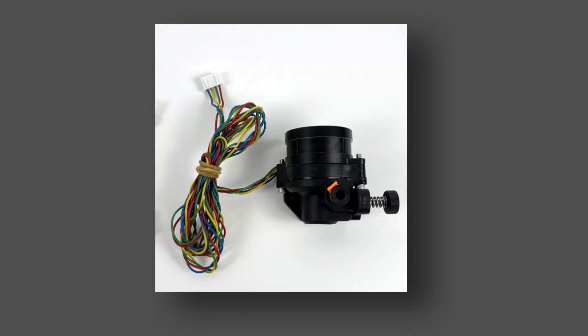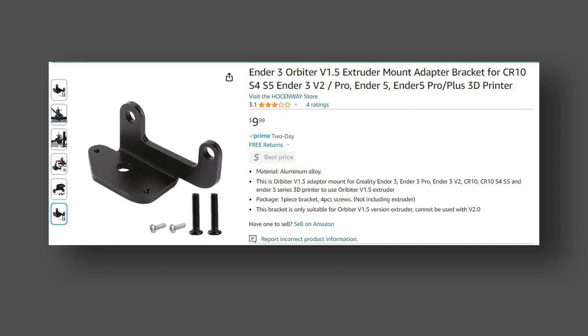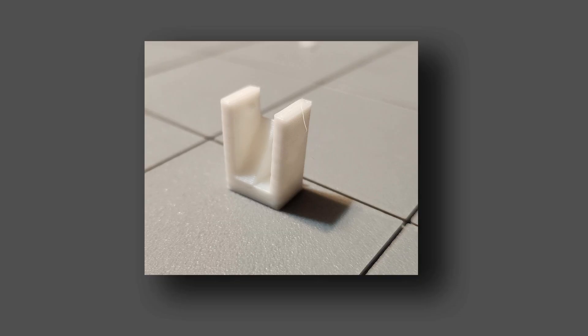The things you'll need for this build: one is obviously the Orbiter 2 — buy that on Amazon or wherever you want. The next thing you need is this bracket, which I also got on Amazon. The description said it's for the Orbiter 1.5, and I thought it would probably have the same base and work even though I'm getting version 2. I was wrong, so I ended up having to create and design an adapter, which I'll put in the description below.